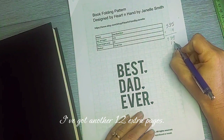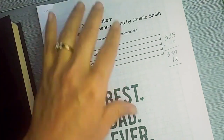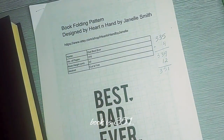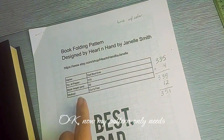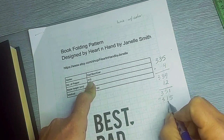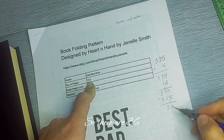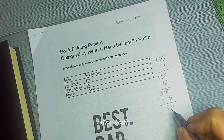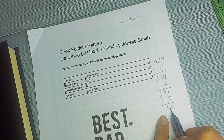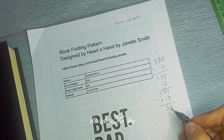I've got 12 extra pages at the front of the book. So the total number of pages in the book is 351. My pattern only needs 315, so 351 minus 315 equals 36 extra book pages or sides. Since it takes two pages to equal one sheet, I divide 36 by two.